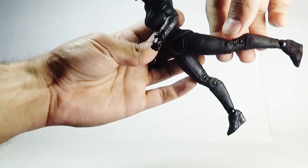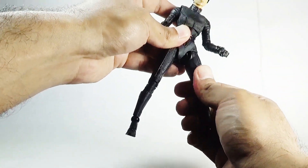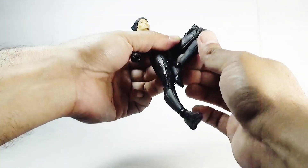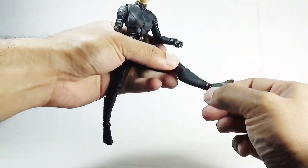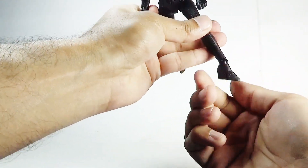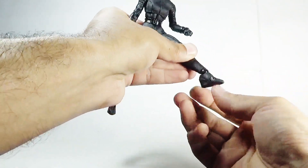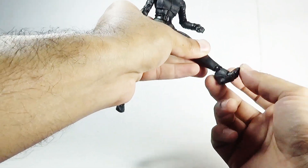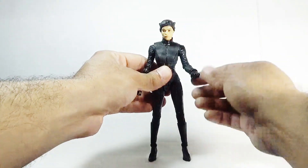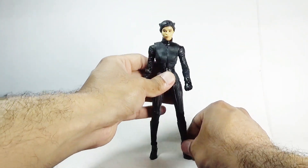Moving towards the legs, they can kick forward, backward, and outward. There is also a swivel in the upper thigh section. The knees are double-jointed. Finally, moving towards the feet, there is a swivel in the feet as well as ankle pivoting, an up-and-down hinge motion, and toe articulation. That's the total articulation in this Catwoman action figure.